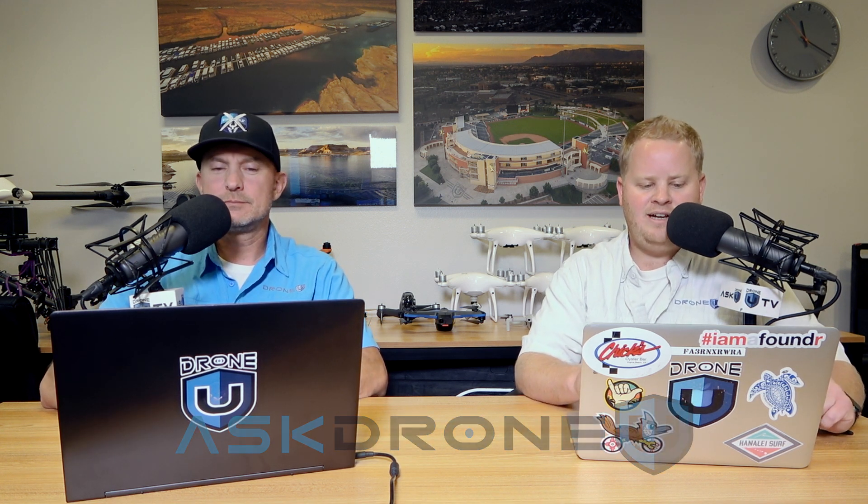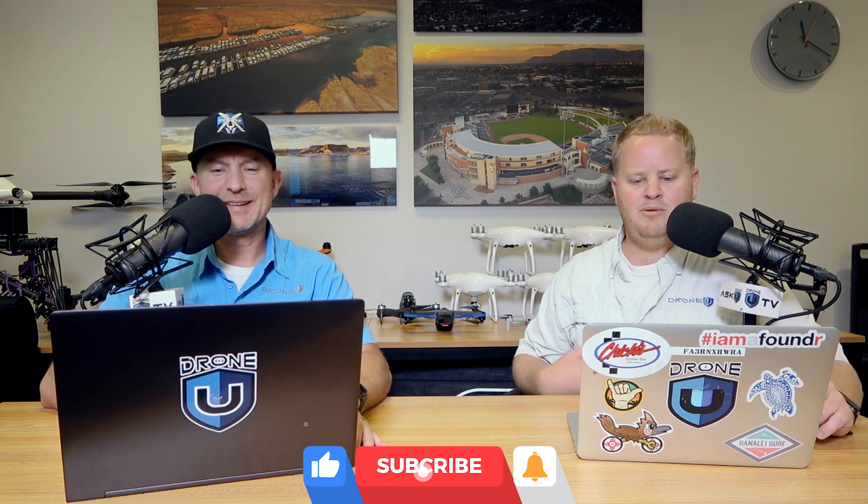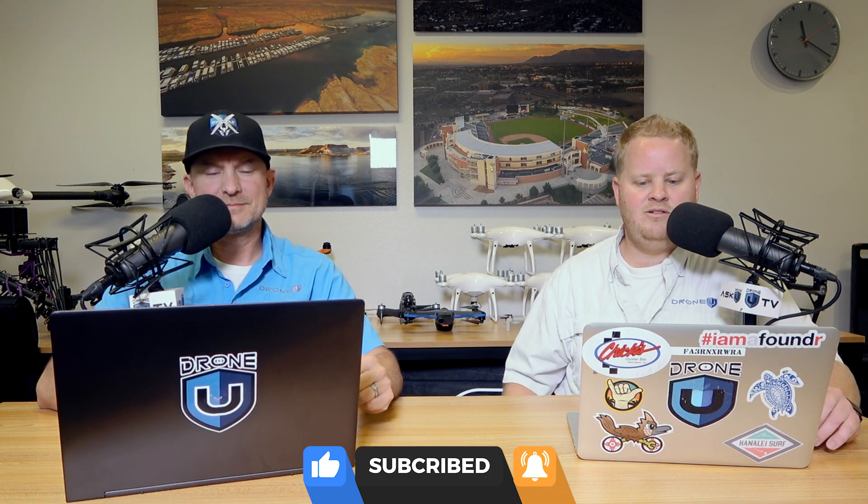Hey everyone, and welcome to another interesting episode of Ask Drone U. Thanks again for joining us. Thanks for the reviews, and thank you to everyone who continues to support Drone U through membership — we greatly appreciate it, and we hope all of you are checking out those new classes that have been posted. That said, as always, my name is Paul, and my name is Rob. Very glad to be here and very appreciative of you being here. Thank you for spending a few minutes of your day with us.